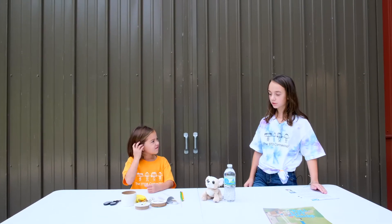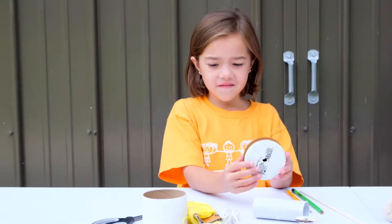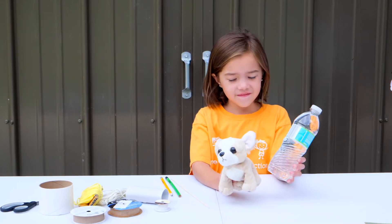The materials you'll need are a pencil, a dowel rod or a barbecue stick, a spool, yarn or string, and you're going to want a load to lift in the pulley. We're using a water bottle and a stuffed animal.